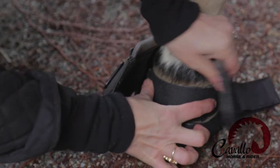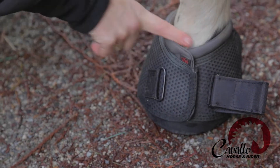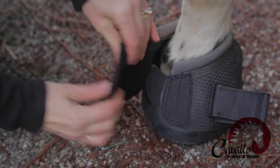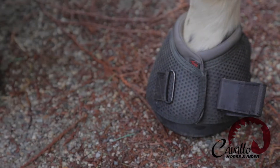Draw the outer cover around nice and snug, keeping the top level and the bottom level. You don't want to do it up unevenly — just nice and snug. And that's basically your fastening procedure.